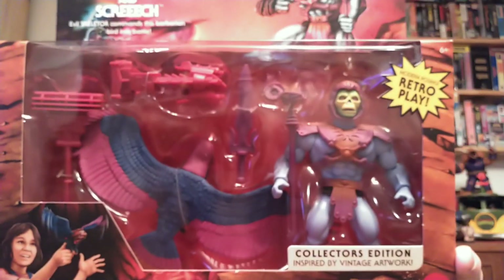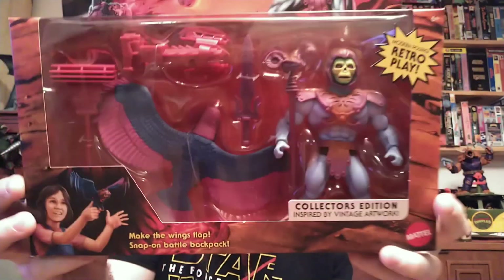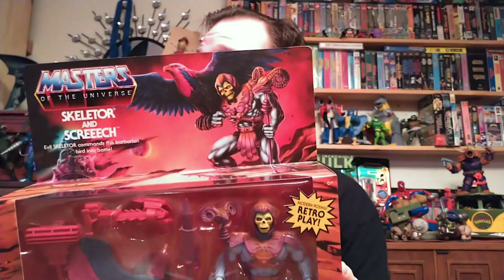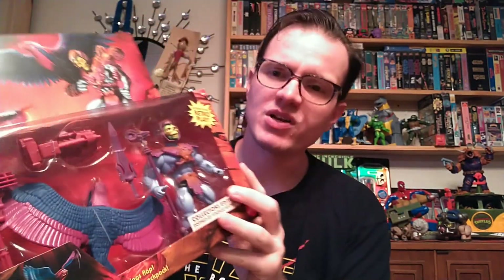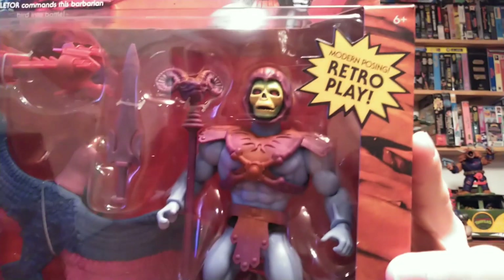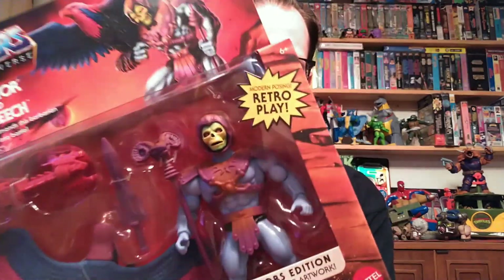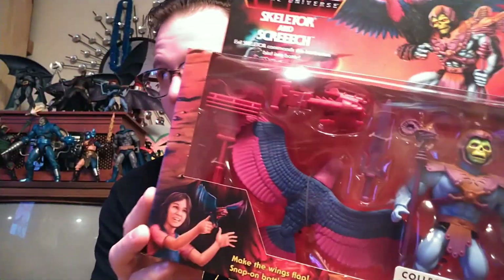Next up, we've got the Collector Edition Skeletor and Screech 2-pack, based on vintage artwork. Got some pretty cool packaging here. I'm pretty much all in with Origins and MOTU in general. I really like this Skeletor — this Skeletor has an amazing head sculpt. This is a great paint job and head sculpt on this figure. I don't like to review Origins mainly because they're all pretty much the same figure with different accessories. But this is just a really good looking Skeletor. The fact that they threw Screech in there was a pretty good bonus.